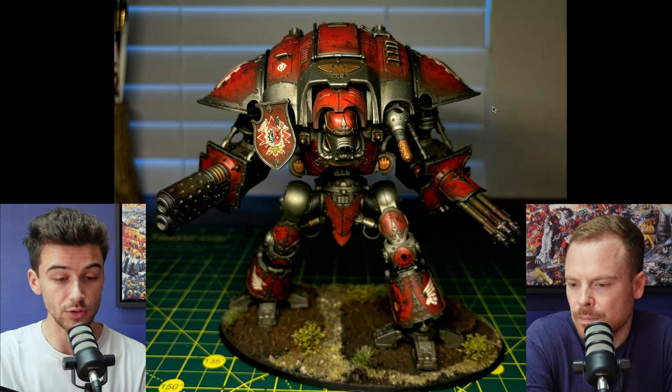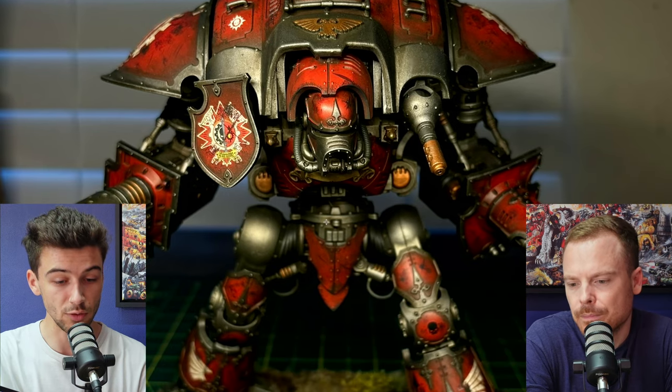The first thing I'd be looking to improve is you've got this really nice weathered chipped effect on all of the red, but I'm not really seeing any of that on the metallics — they're looking a bit flat, especially the silver. One thing I would do is go in with a brighter metallic silver and start doing some little chips and scuffs and edge highlights on some of these corner panels.